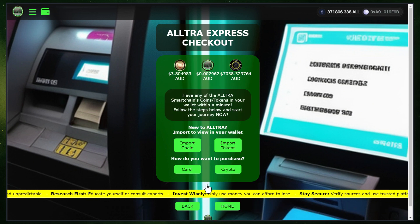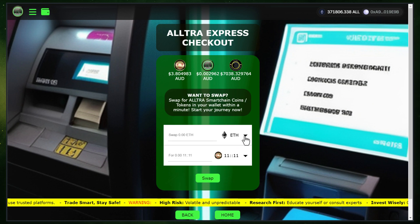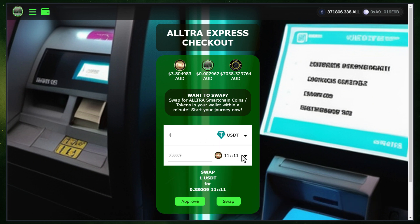Click on Next to proceed. First, click on the Crypto button. Then choose the token you want to swap and enter the amount you wish to spend for swapping. Now choose the token you want to receive. We will choose 1111.